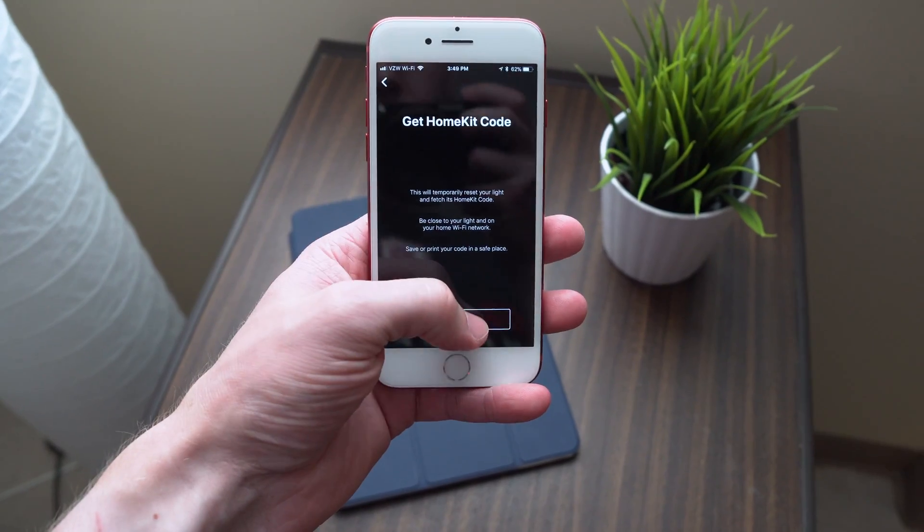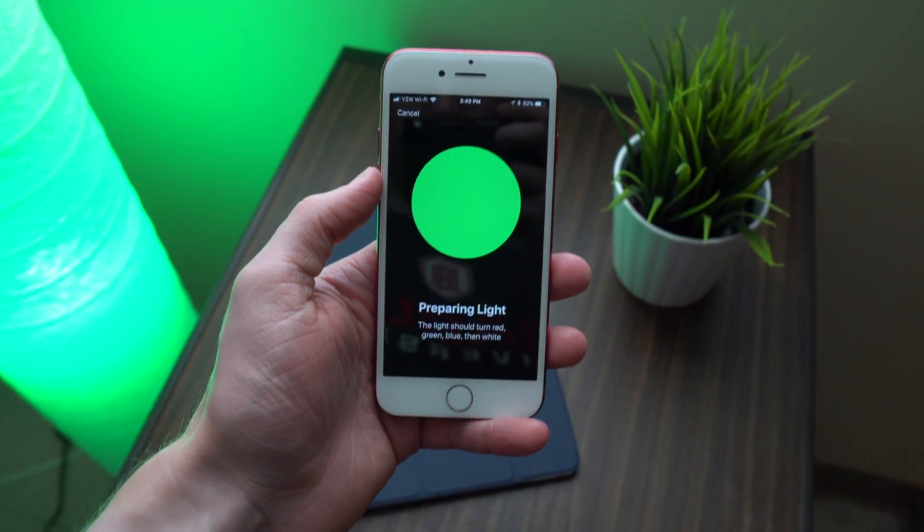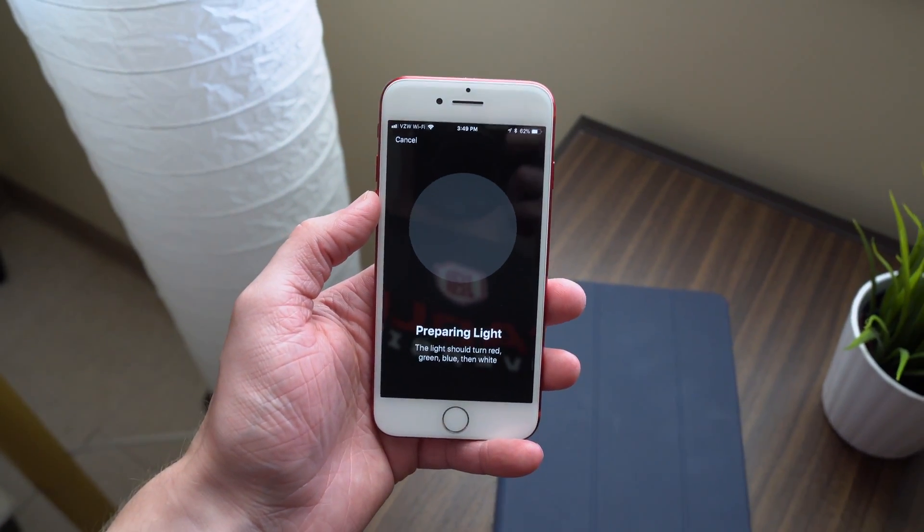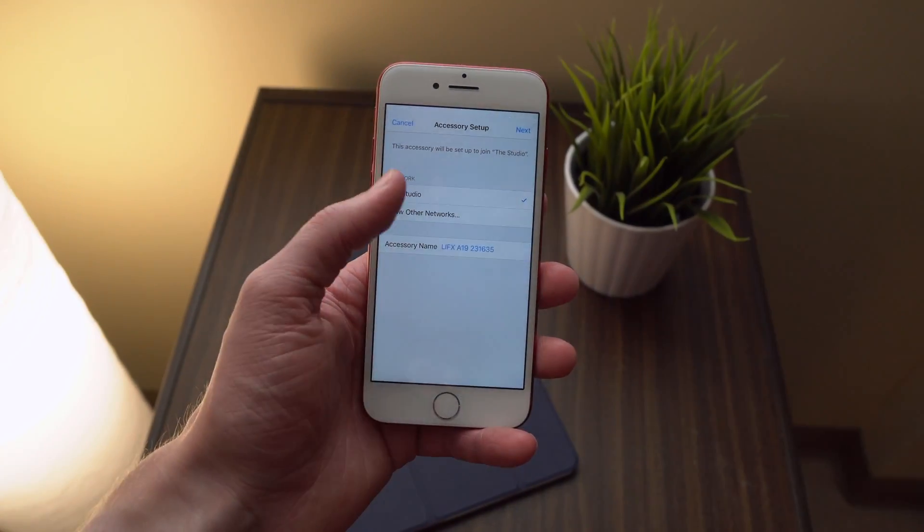Once you've grabbed the latest version of the LIFX app through the App Store, you can head back over to the LIFX app and update all of your currently connected lights' firmwares. For me, it was version 2.69 on my Gen 3 A19 bulb.